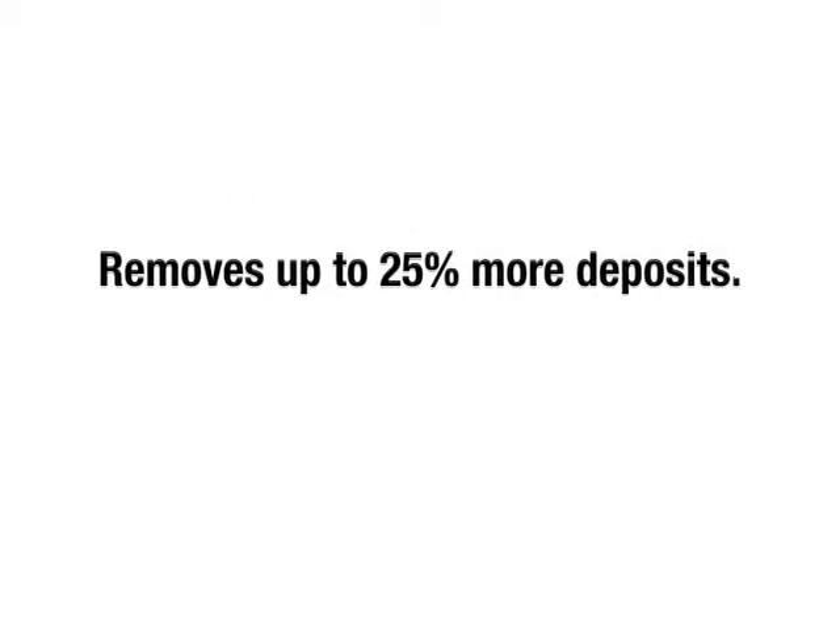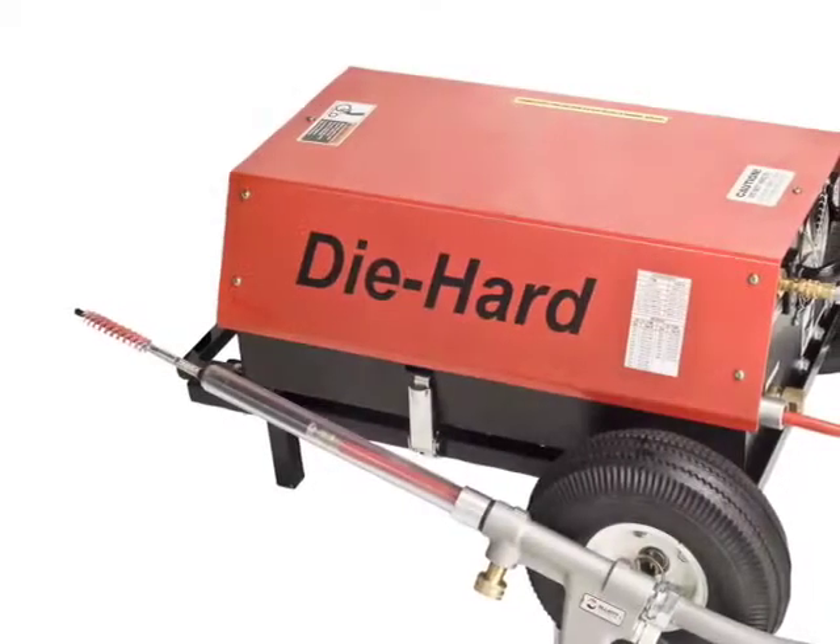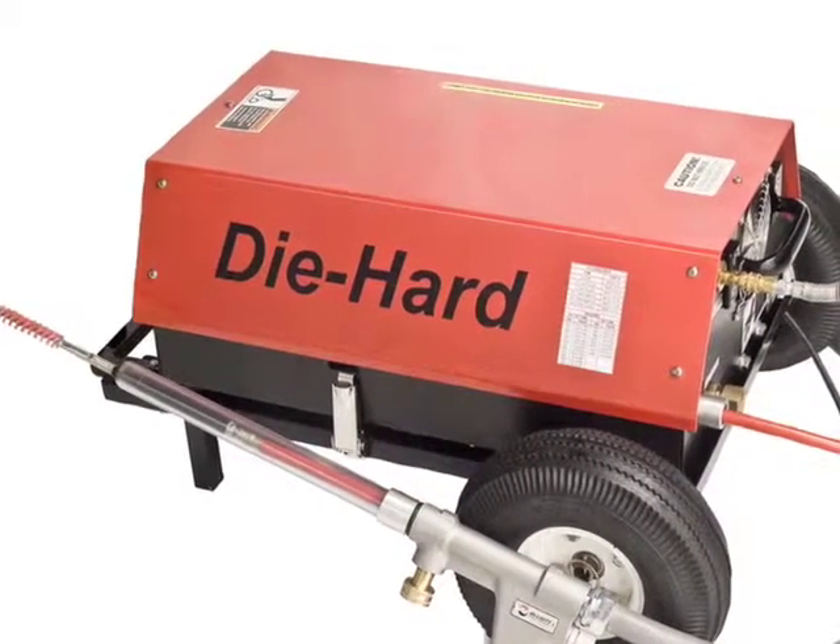What if I told you there's a tube cleaner that cleans better, removing 25% more tube deposits? That cleans faster, reducing the tube cleaning cycle time by 26%? That's easy to use — operators prefer to clean with it. Well now there is. Introducing Elliott's proven Die Hard Cableless Tube Cleaner.